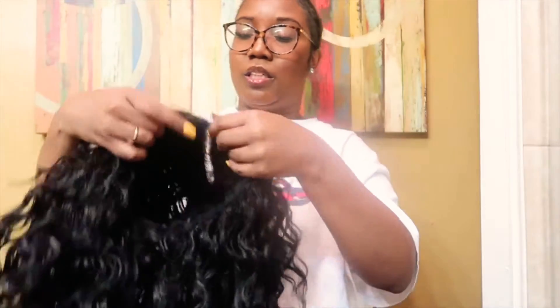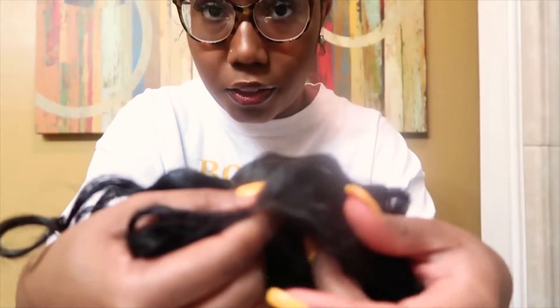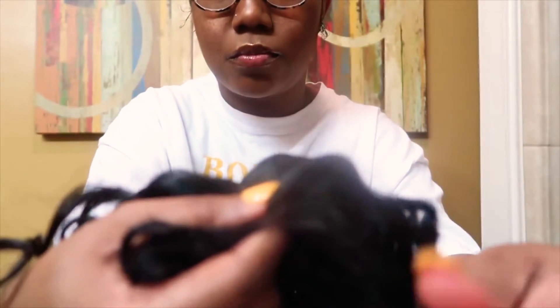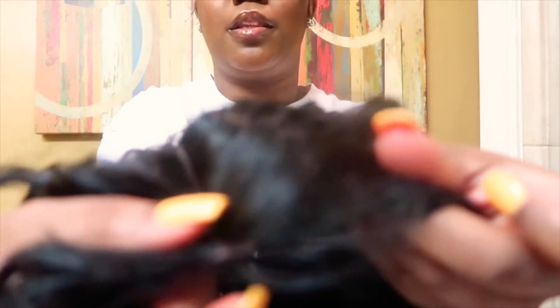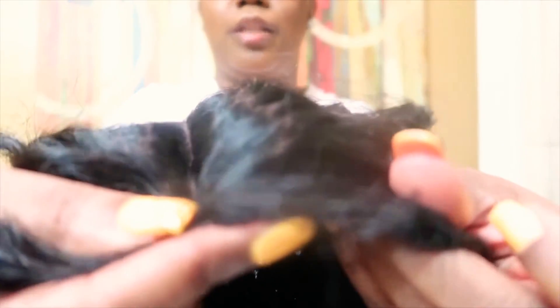The wig does come with some baby edges already if you can see right here — some little baby edges right there. My camera does not be focusing, I swear I don't know how to work my camera, y'all. But yeah, very pretty curls. I will give it that — it's really really pretty curls, like no doubt about that.